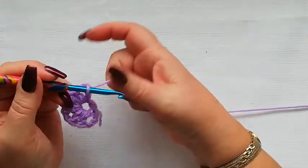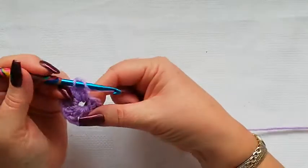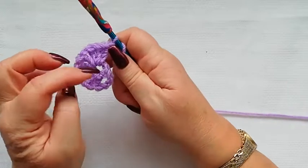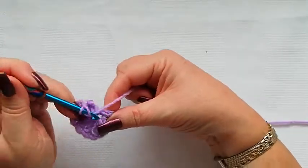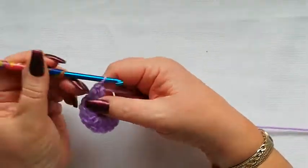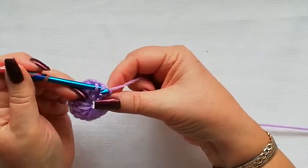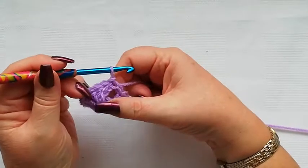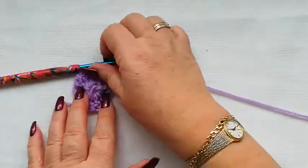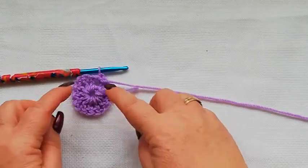We're going to chain one — the chain ones are going to form the corners — and we're going to do another three doubles into this same ring: one, two and three. We're going to chain one and then work the final three stitches into the ring. You might need to just push the stitches round a little bit so that you've got a space: one, two and three. We finish off with one chain and then join into the third chain of that starting stitch, just pick up the loop and pull it through. We're now going to slip into that one chain space and turn your work around.